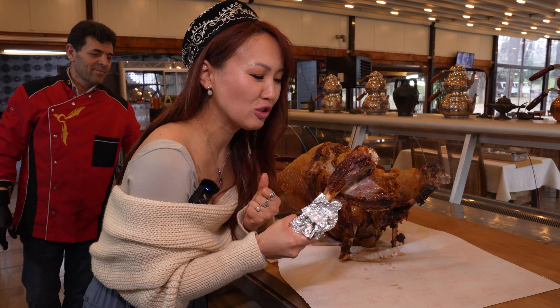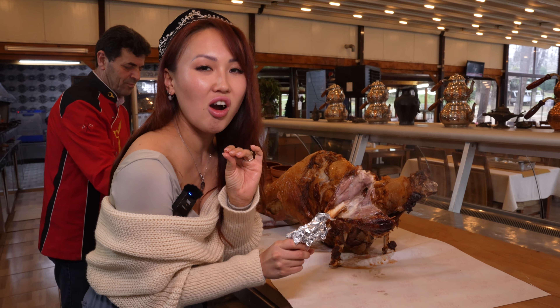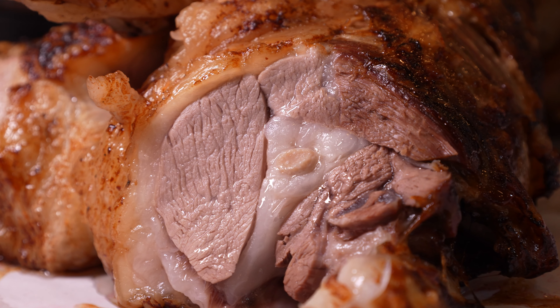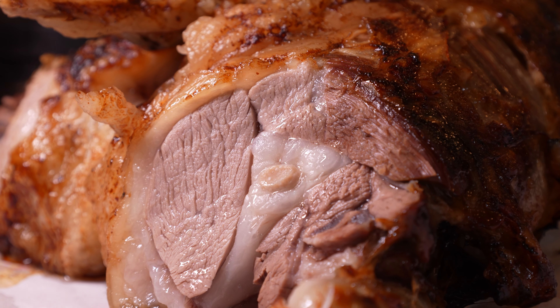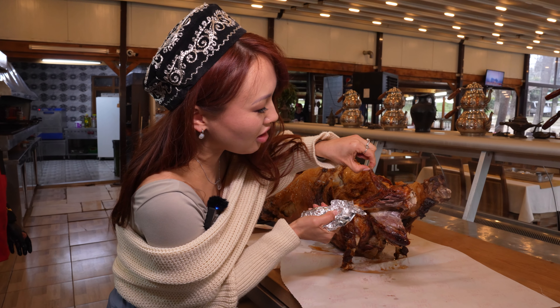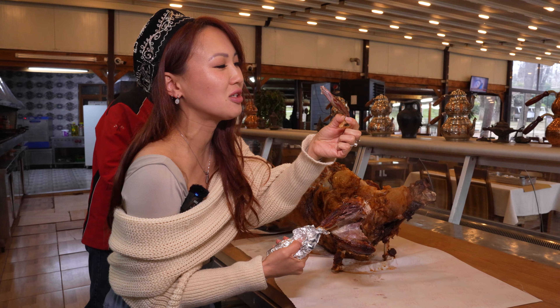Wow, incredibly crispy on the outside. Very smoky too — kind of a hard, thin layer of meat. Delicious dark meat. Mmm. I think I got the best part — the leg, the whole lamb leg! Now let's see if I can try this part. This part is one of the best pieces.